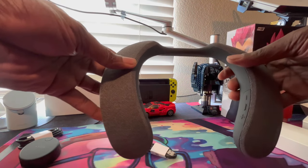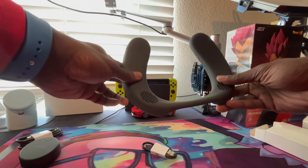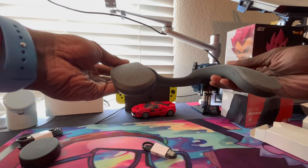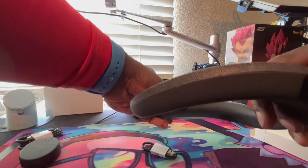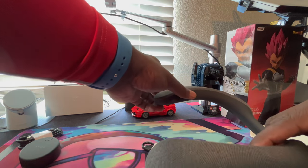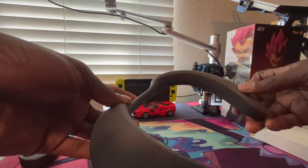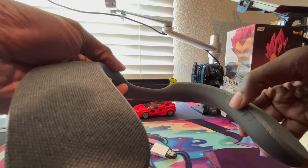Now on to the big boy - this thing is huge. We got speakers down here, speaker grills up top here, I can feel them. We got some buttons on the side here: we got the power button, the Bluetooth button - I'm pretty sure you hold it down to pair up. We got the mute button right here. And on this side we have the volume buttons - we got the plus and the minus.